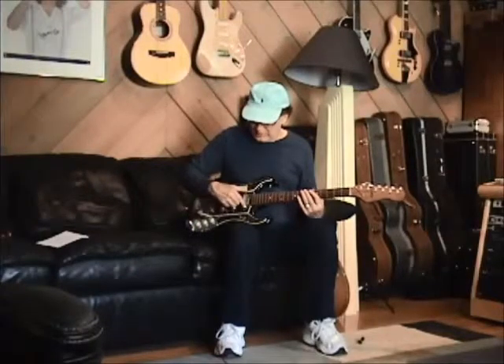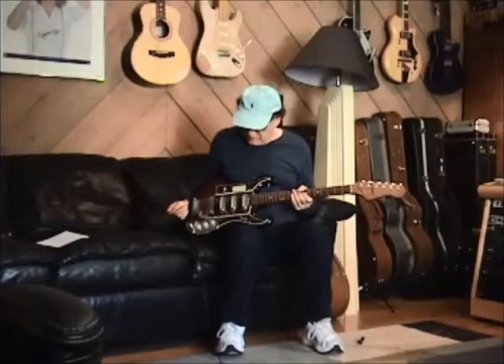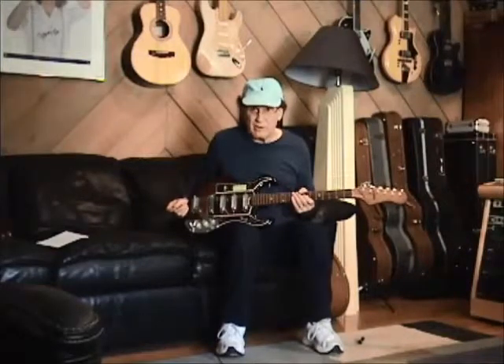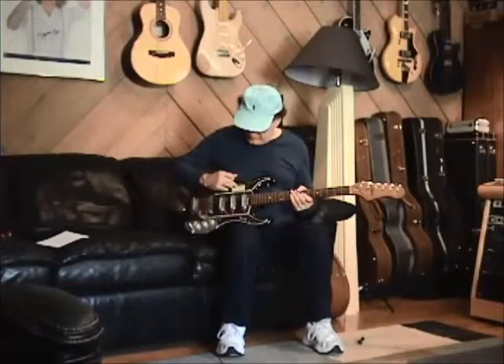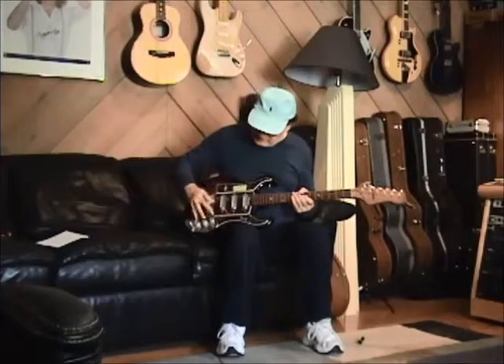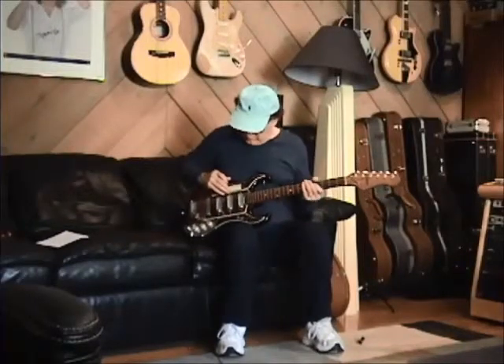It's got these very nice triple pickup configuration here. You can control the pickups here, and then the individual volumes are here, and I'll show you some interesting things that you can do with it.